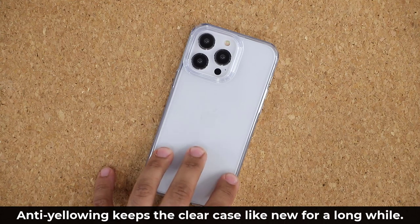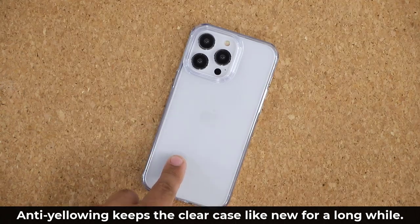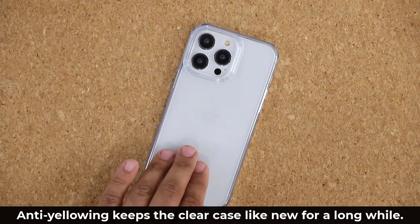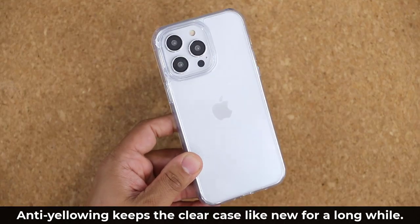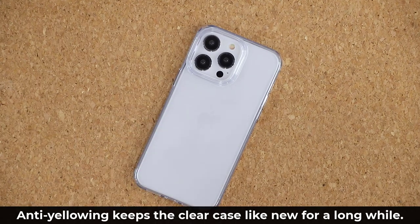The Diamond Clear case also has anti-yellowing technology. A lot of cheap cases on the market will lose their clarity over time and develop a yellowish hue. Taurus says they use a polymer isolation anti-yellowing technology which is going to make sure you always get that nice fresh clear look — which I'm assuming is the reason you would buy a clear case.